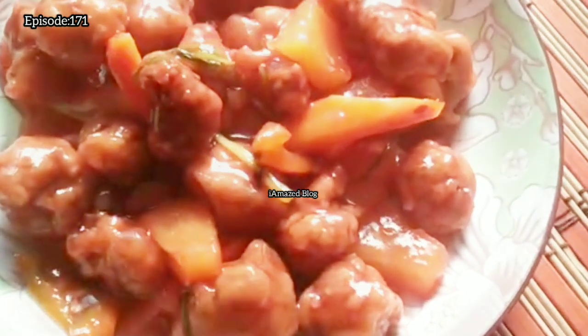This dish is from China and is recognized outside the country. Each country has a different version depending on the taste of the cook, and this includes my version. Try to cook it and comment below — let me know what you think about this recipe.